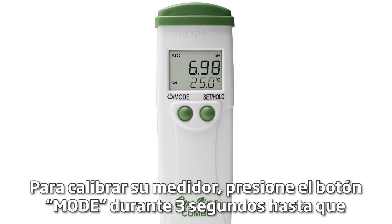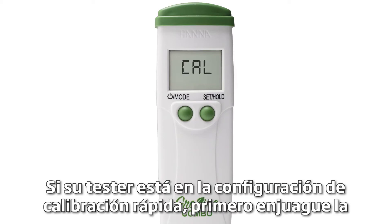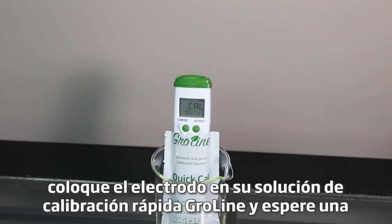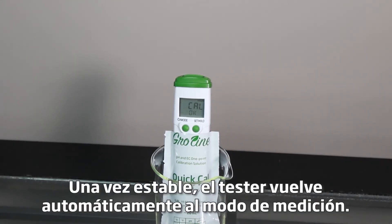To calibrate your meter, press the mode button for three seconds until Cal is displayed. If your tester is in the Cal quick setting, first rinse the probe in distilled or deionized water. Place the electrode in your GroLine quick calibration solution and wait for a stable reading. Once stable, the tester automatically goes back to measurement mode.